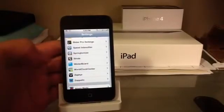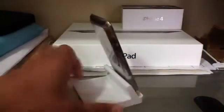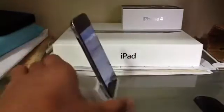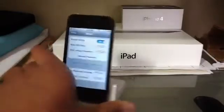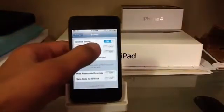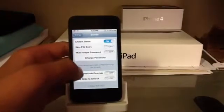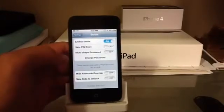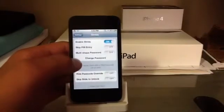They both work and I'm currently on iOS 5, and this is an iPod Touch 4th generation, as you can see right here — that camera up there. So here are the settings for Stride: you can enable it, skip pin entry (I do not recommend that), multi-shape password, change password, hide passcode, override skip slide to unlock — you can turn this on or off. It's made by Adam Bell.